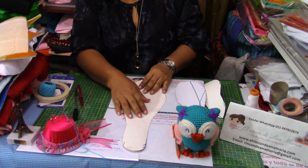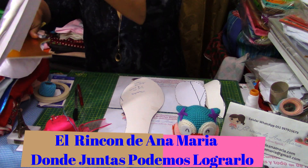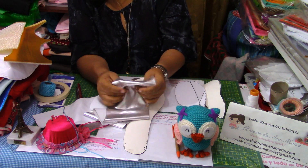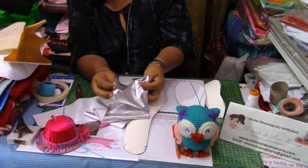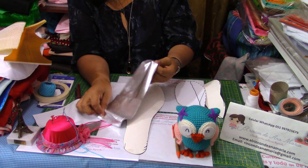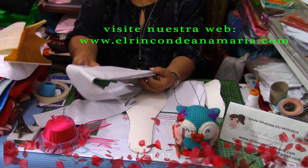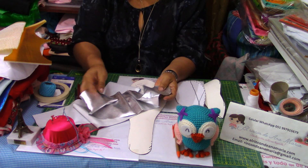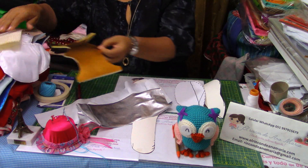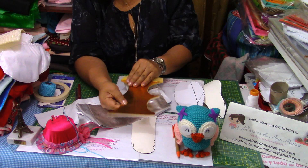Entonces, lo que vamos a hacer en esta oportunidad: yo voy a usar látex. Esta tela se llama látex aquí en el Perú. Es una tela brillosa, que parece algo de plástico, flexible para ambos lados. La pueden usar así, o también pueden usar cualquier tipo de tela que tengan a la mano, que puedan combinar bonito con su proyecto. Pero en esta oportunidad, la que yo voy a usar es un látex laminado, que ya viene con su laminado.